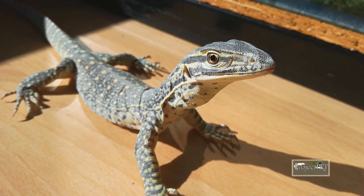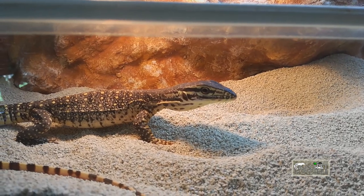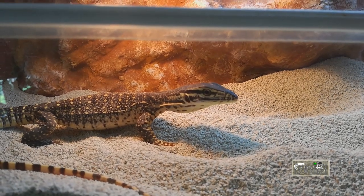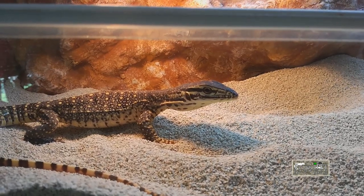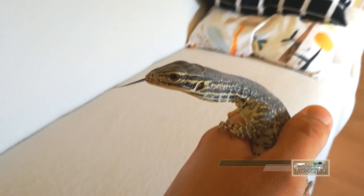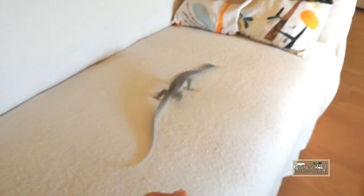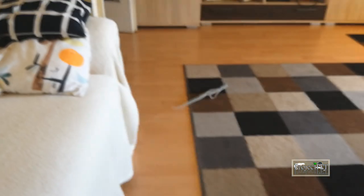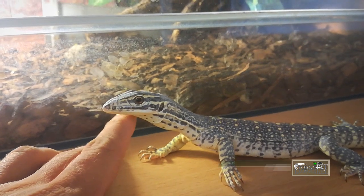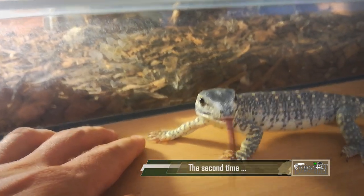One thing I'd like to tell you about Argus monitors before you go and buy one: this is a pretty high-strung species and you can easily end up with an extremely skittish, large lizard that eats a lot and no matter what you do, does not like to be handled. It can be the case with mine too — easily. I'm prepared for that; I kept one already so I know what I'm getting myself into. Well, this was a short update on my new monitor lizard — I hope you liked it, because I'm planning to make more videos showing the process of how I handle and tame her down. See you in the next video.